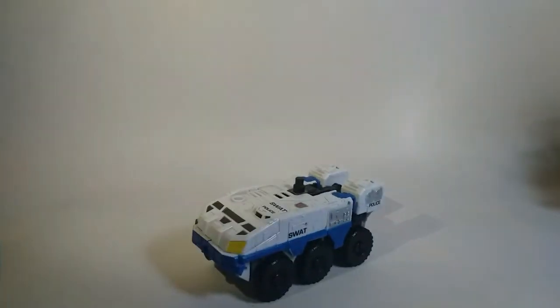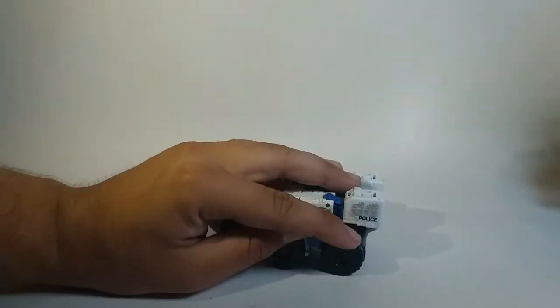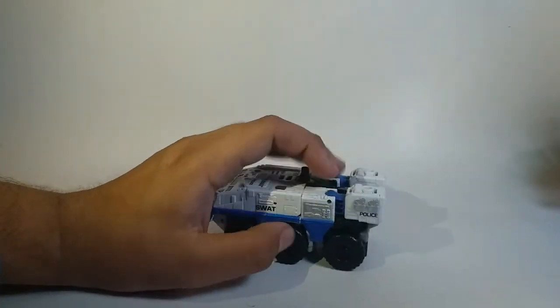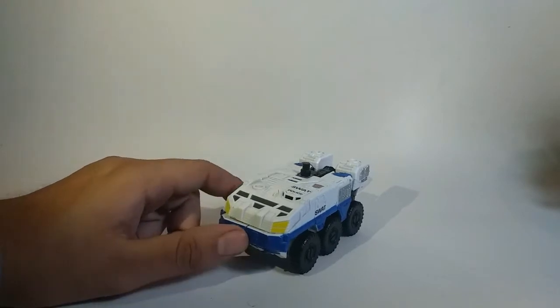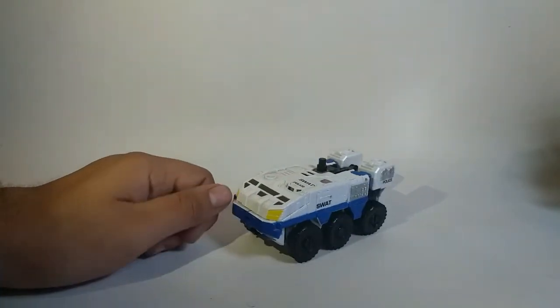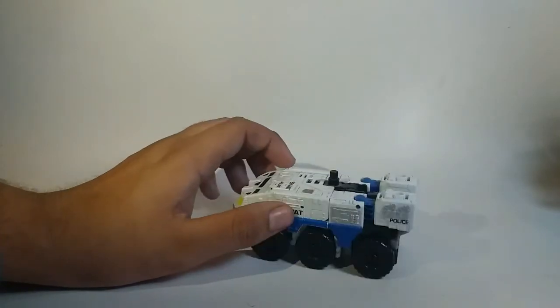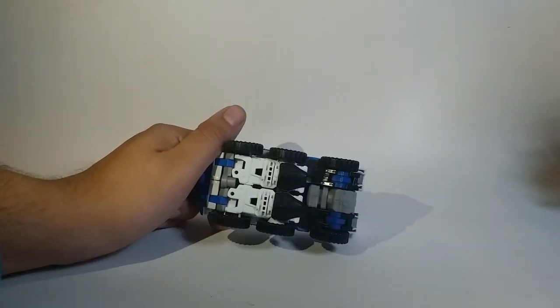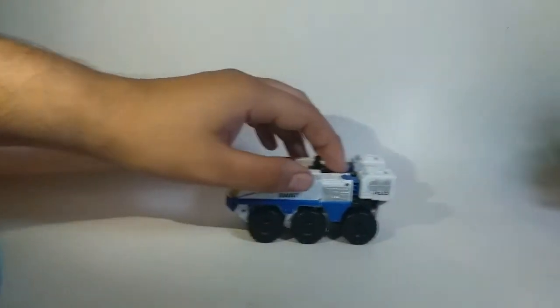El vehículo de aquí es un vehículo táctico de SWAT — aquí lo vemos, 'SWAT Police'. Tiene varios detallitos de policía, un par de acabados en metalizado acá y allá, básicamente lo mismo por el otro lado. En general la figura está bien; aquí podemos ver indicios del modo robot, pero nada visible del todo. Igual por la parte de abajo no vemos partes de robot expuestas.